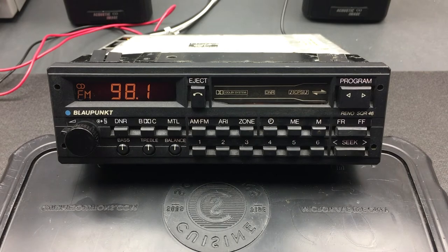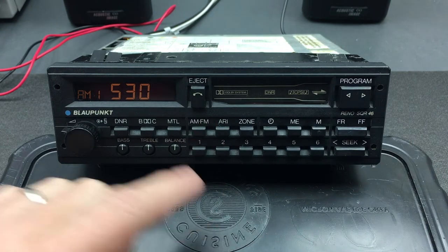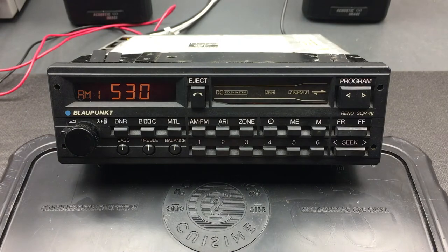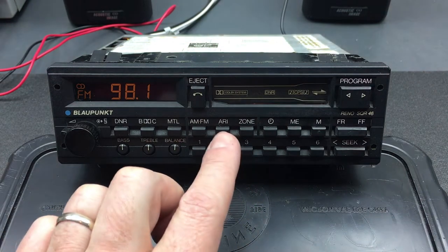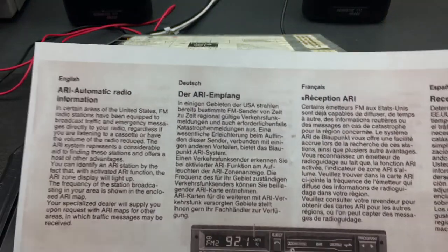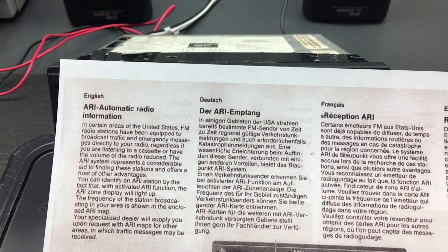Those are the general radio functions, all done in FM. The last toggle of course is to go into AM mode and tune in AM stations, saving them into the preset buttons in exactly the same way. Heading back to FM, there's one more feature I want to show — the ARI button. According to the documentation, ARI stands for Automatic Radio Information, which is basically a traffic broadcast that this unit can receive so that if there's a traffic warning in your area it'll tune into that channel and give you a warning — almost exactly the same as the TA functionality in RDS radios of today.